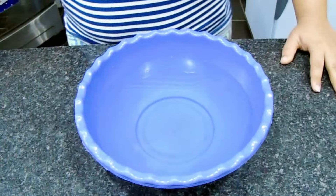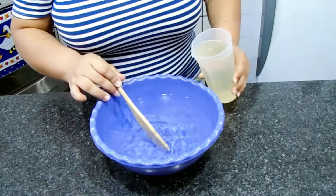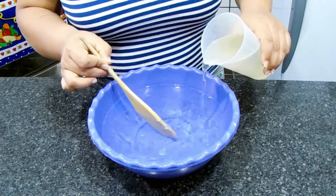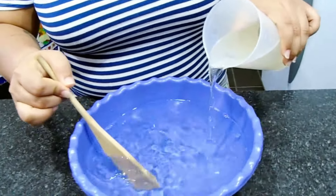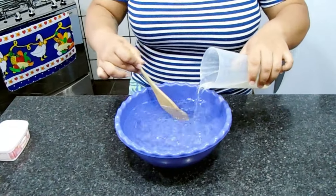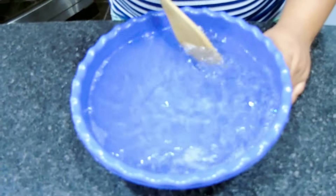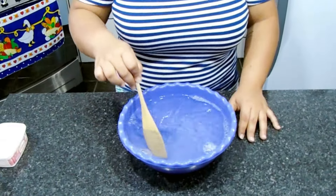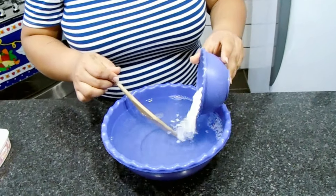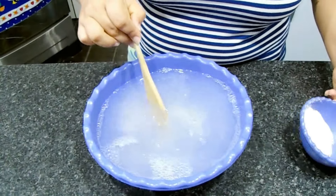Eu vou iniciar na minha bacia. Vou vir adicionando aqui o detergente e vou mexer bem para já incorporar aqui a nossa água. Olha a consistência desse detergente aí. Já adicionei todo o detergente aqui, dá mais uma mexida. Já mexi aqui. Agora eu vou vir adicionando bicarbonato. Vou adicionar ele aos poucos, que ele já vai engrossar nesse momento. É bom você mexer até dissolver completamente.